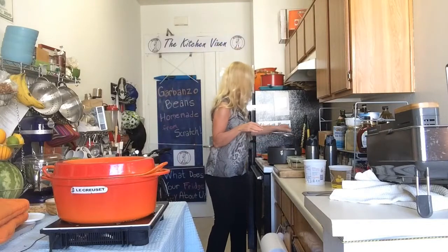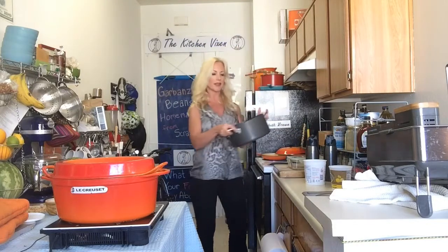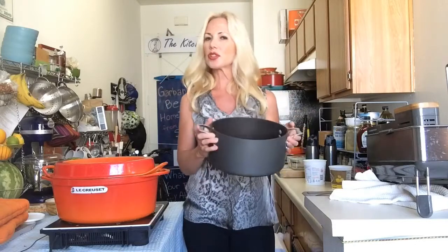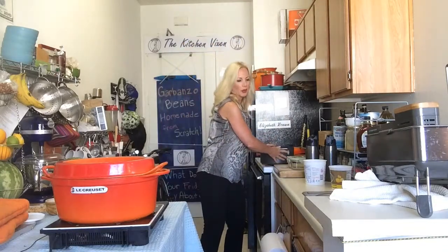If you don't have that kind of pot — because they are a little pricey — if you just have a regular pot that doesn't have an oven-safe lid, this one has an all-metal body so it could go in the oven just fine, but the lid is glass, so I wouldn't trust it in the oven overnight. I might just cover it with aluminum foil and do the same process. You don't have to have fancy cookware.